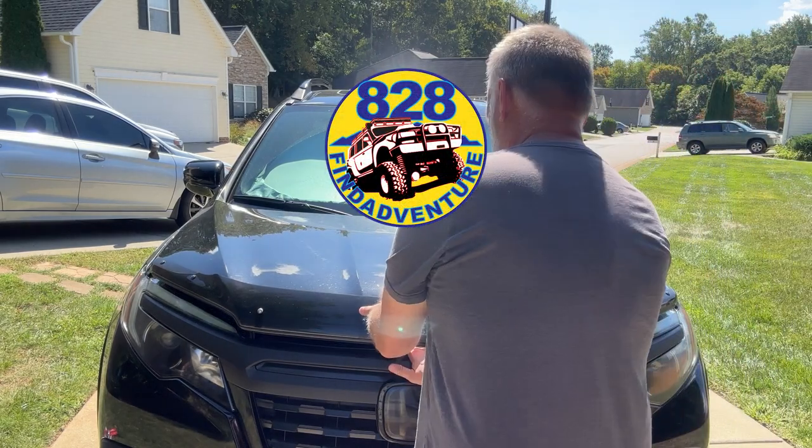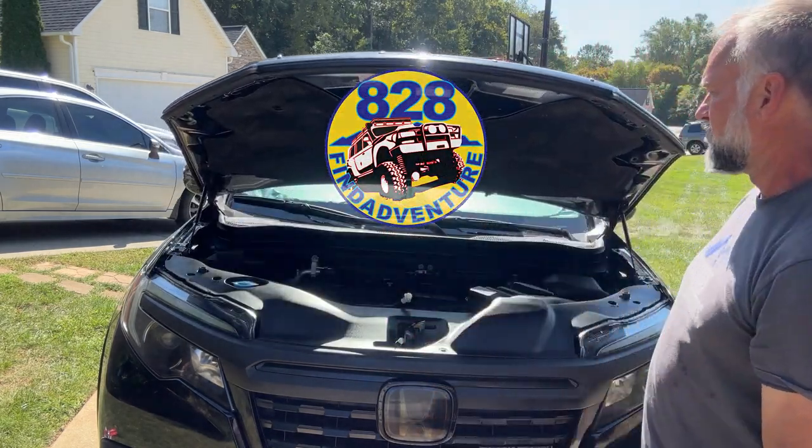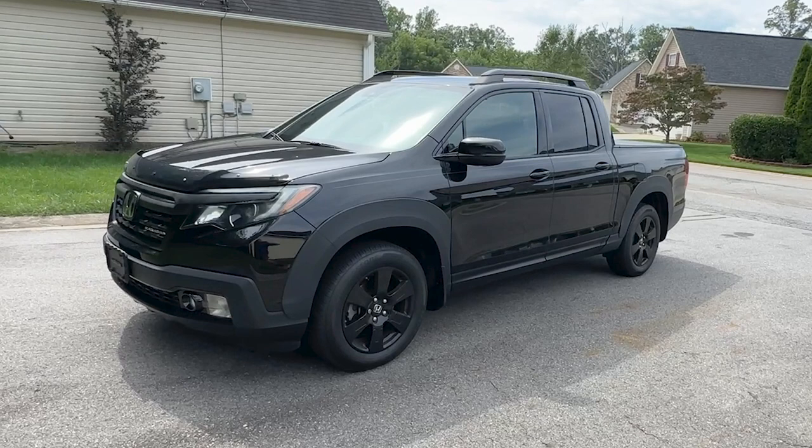Hey guys, A208FindAdventure here. I'm going to install some hood struts on the Honda Ridgeline, so let's get to it.